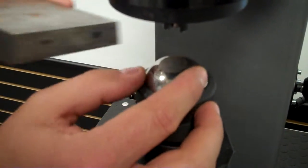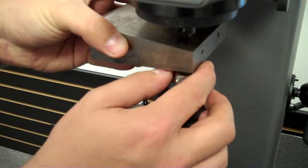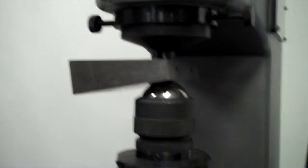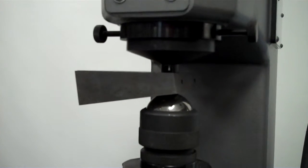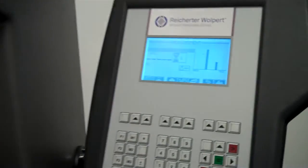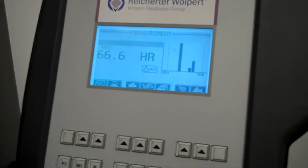So we can see there's a flat on here. I'm going to pop this in, bring up the elevating screw, pull the handle down and apply the load, and we're going to see our result.